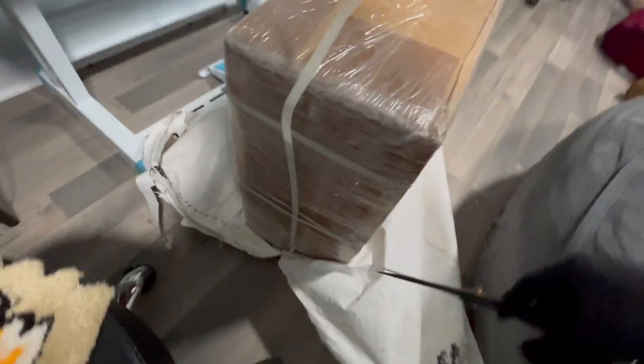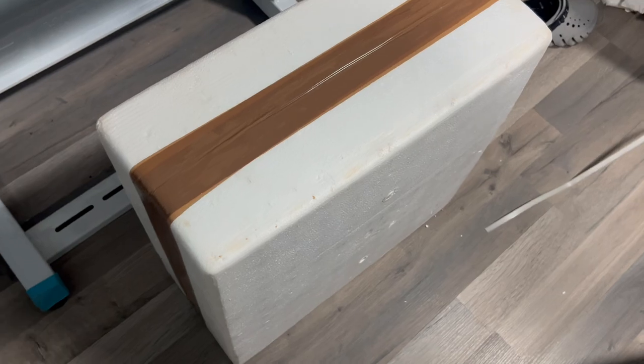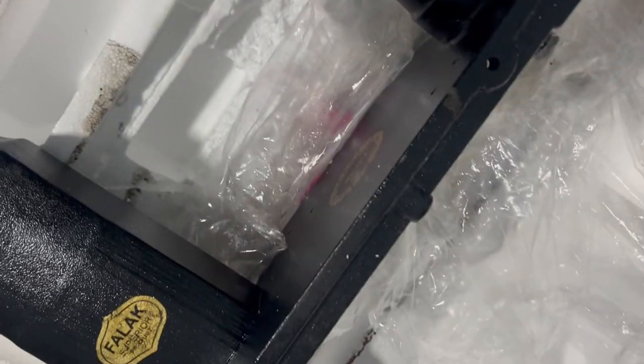I'm highly impressed with the delivery. The shipping speed was very quick — less than ten days for sure, less than a week to get here. The machine is packaged in styrofoam, nice and protected, nice and oiled. It's a high quality machine — very heavy, so be careful.